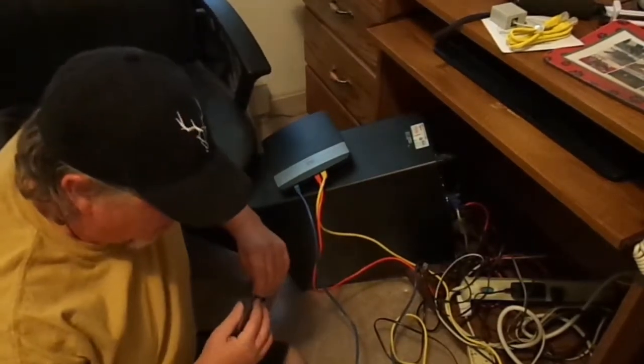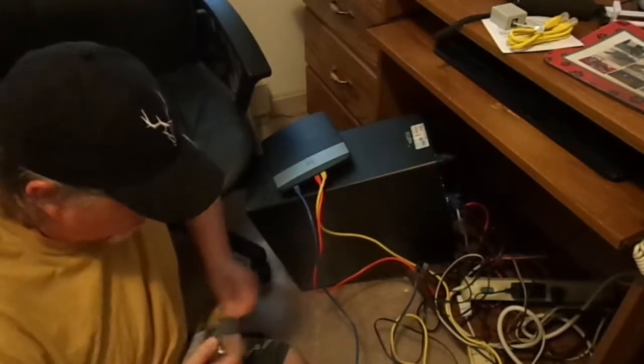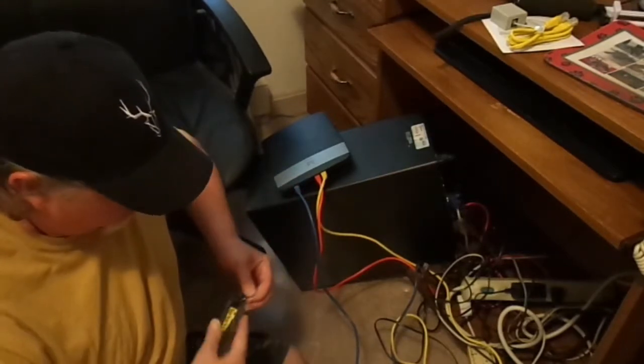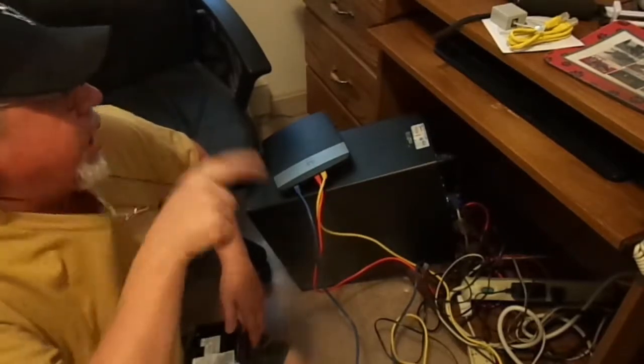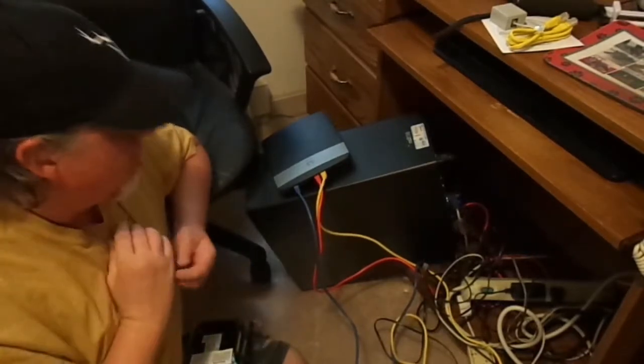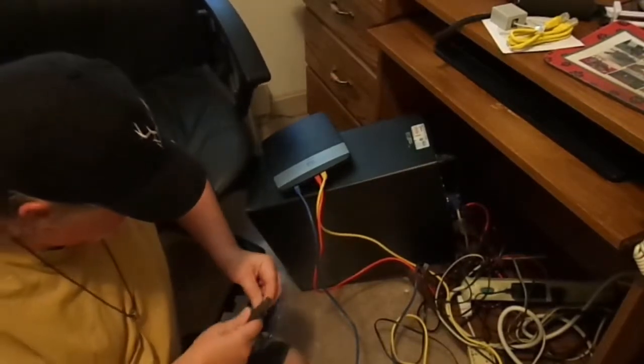I went ahead and unplugged the power from the modem and the wireless router. Going to open this up — another job for the knife. Always good to have a knife.